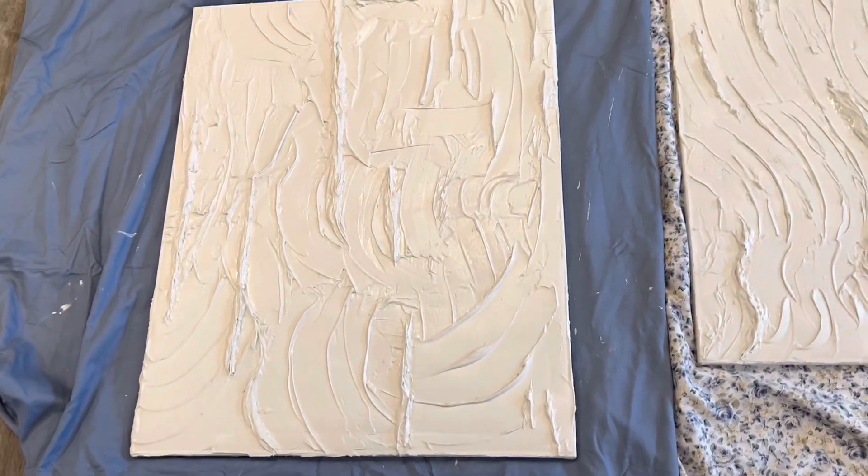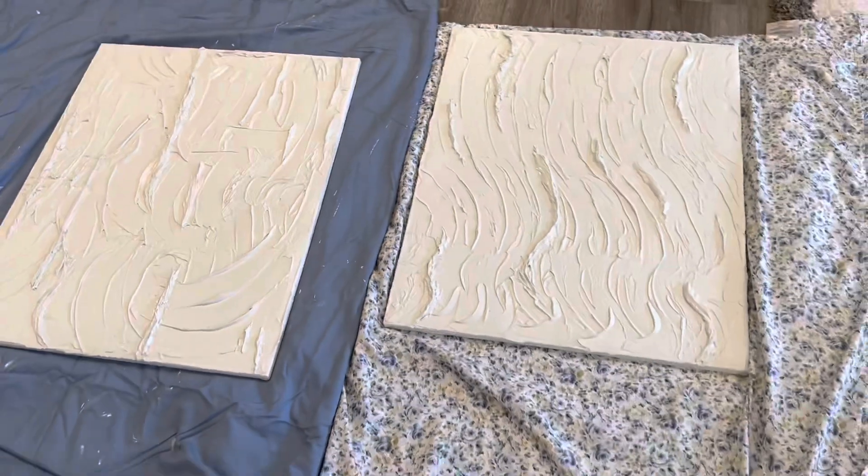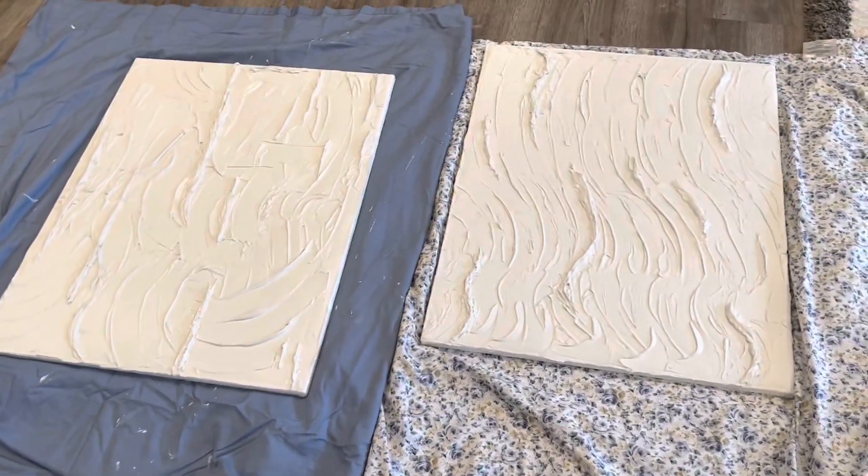I've never done it before and it's turning out so good — actually it turned out better than I thought it would. But stay tuned, I'm gonna finish these up tomorrow.